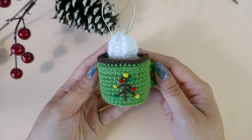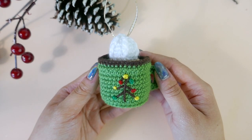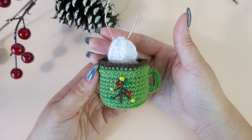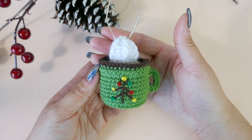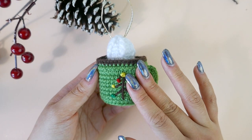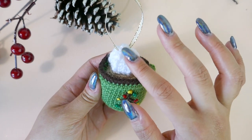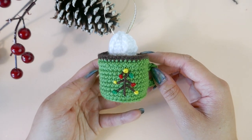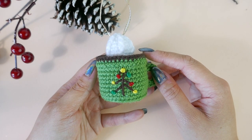Hello, this is Abby from Ollyholly.com. In this video, I will be showing you how I make this dollop of cream on this Christmas mug ornament. You can find this pattern on my blog for free along with two other variations. If you want to follow along with the pattern, you can find the link to the pattern in the description box down below.